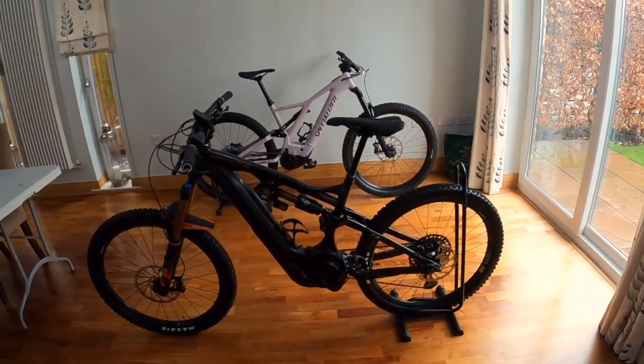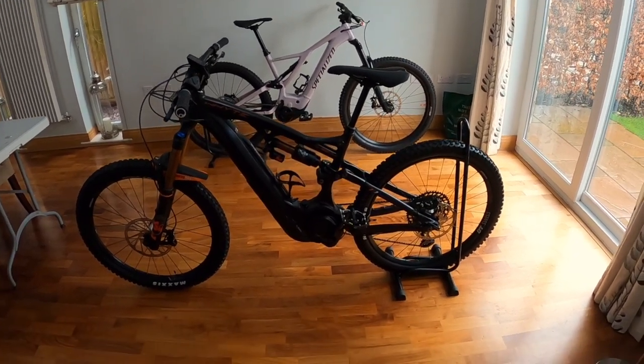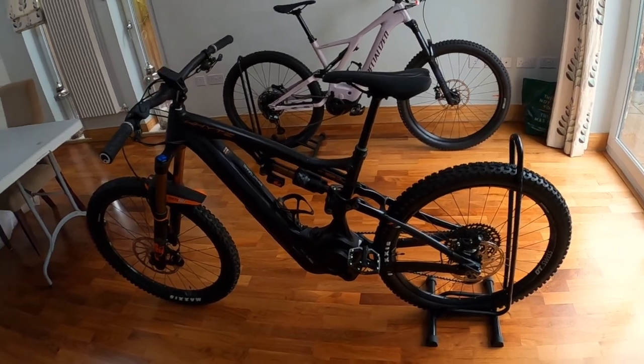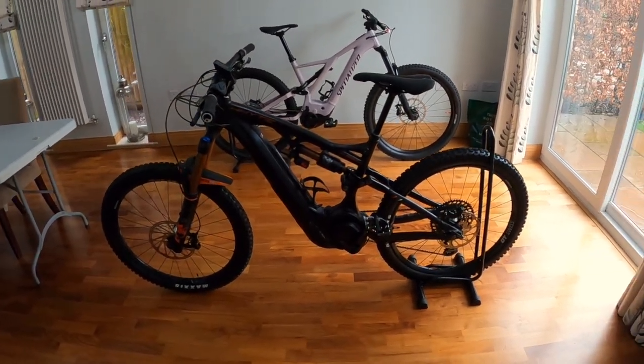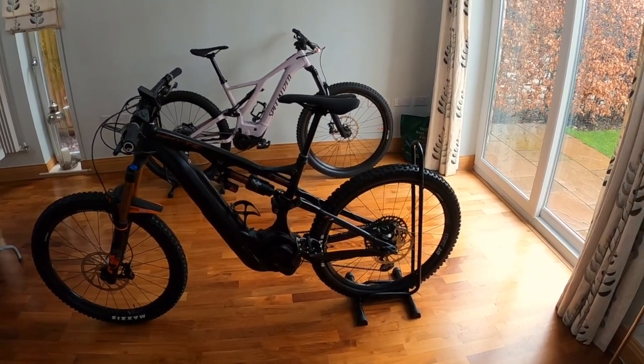Hey guys, hope you're all okay. Join me in my dining room because it's raining outside and I'm with my new bike. Just thought while it's inside and clean, not covered in muck, I would have a little chat about it — about bits I've added to it. I only got it yesterday.